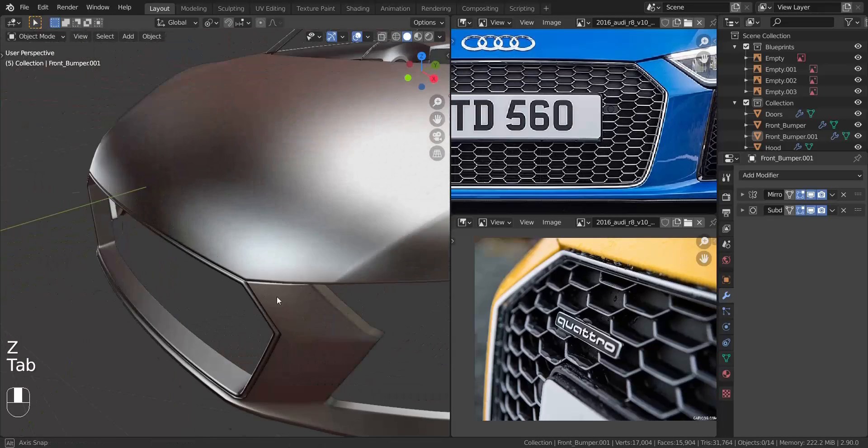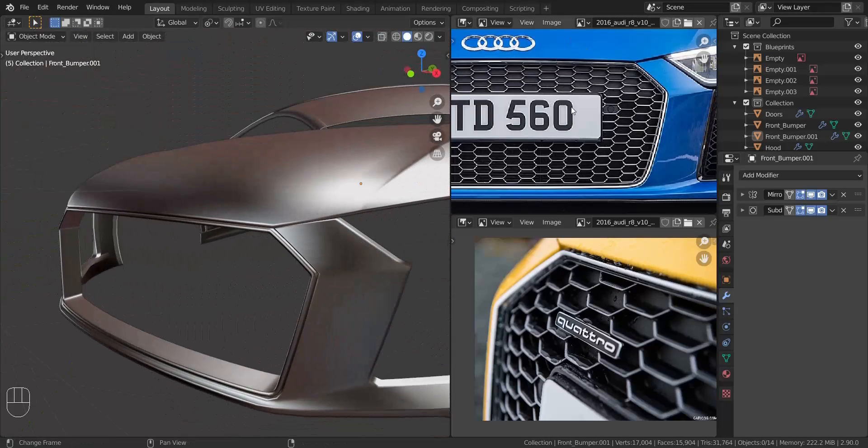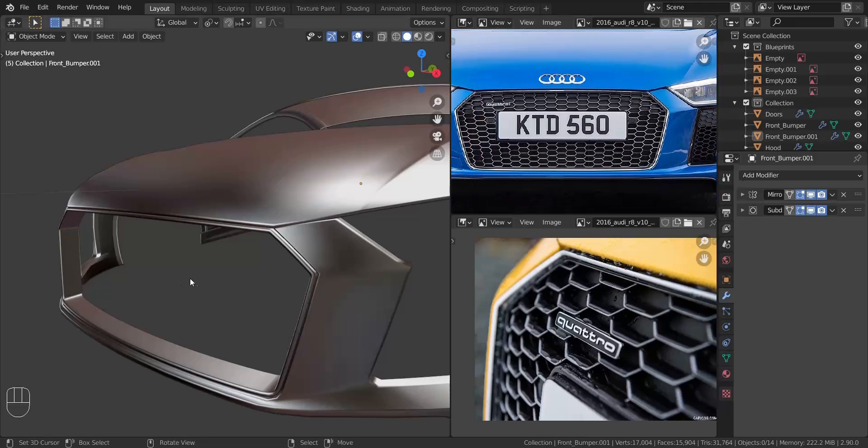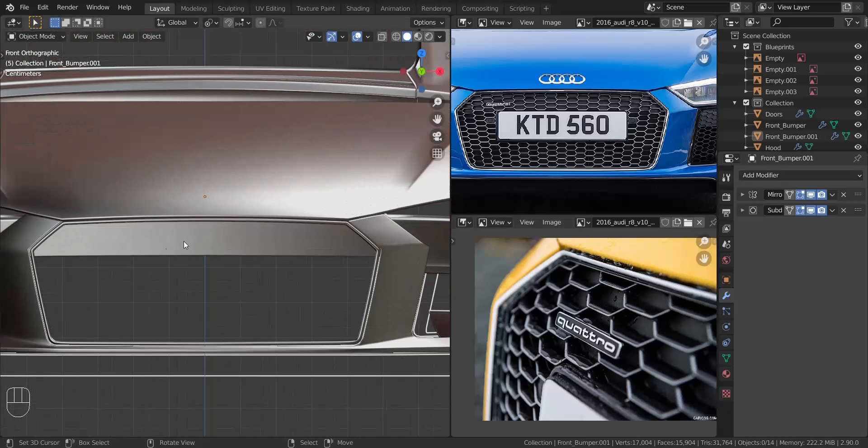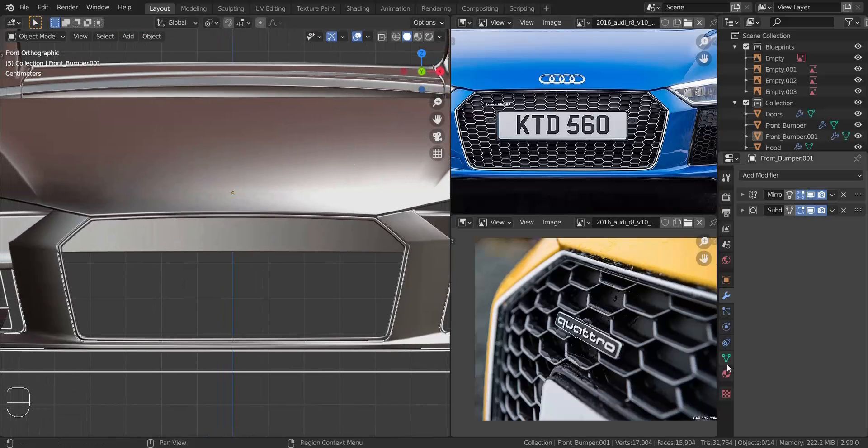That does it for that area. The next thing we're going to do is the front grill — the actual grill we see there. That's going to be a bit challenging depending on how you want to make it, but I'm going to keep things simple. This one pulls out a bit, pulls inside, then pulls out all the way down, but I'll keep it simple. If you want to make a detailed version you can, but I'm keeping things simple.